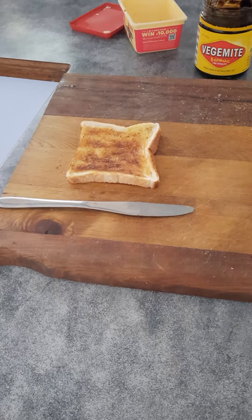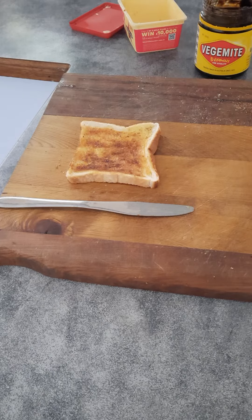Good day everyone. This is just a very short video. Some YouTube friends just got given in America a jar of Vegemite, and I'll probably throw it away because I have no idea on how to use it. So just explain this one for anybody who doesn't know.